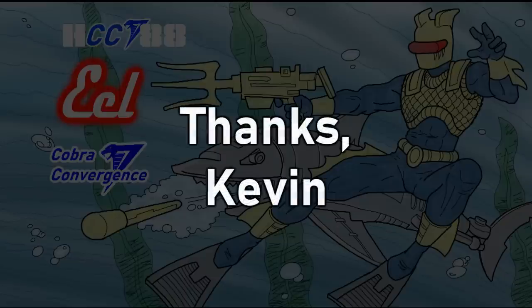That's all the time I have right now. Please check out my Facebook page for more information and behind-the-scenes photos for these reviews. Thank you for watching, and stay tuned for next time to see another 1980s G.I. Joe toy review.